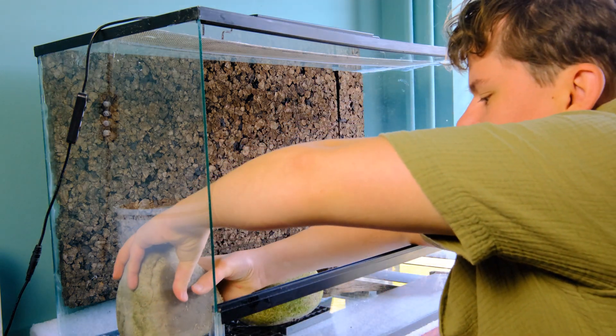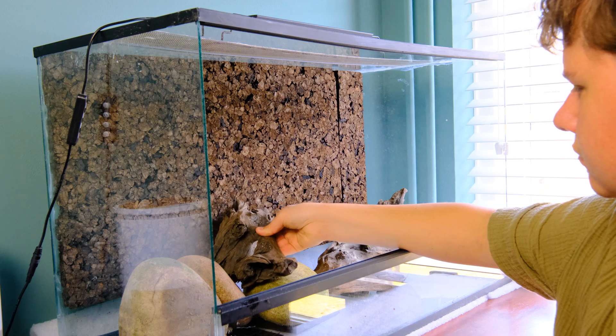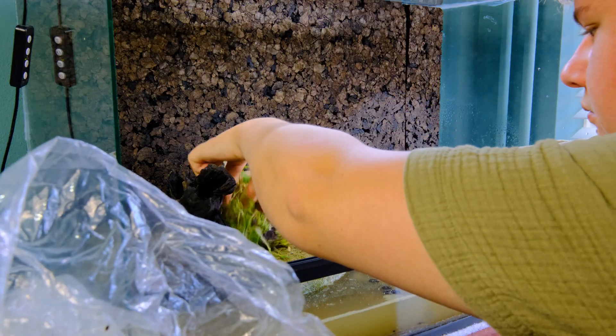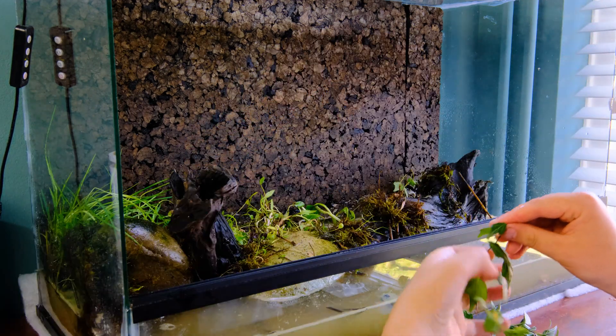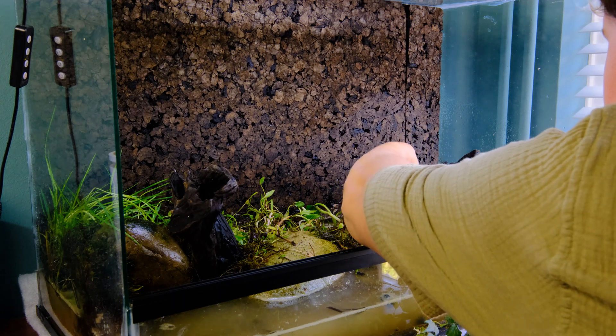With the tank now fixed, I began scaping. I didn't use anything special here — just some blaze sand, river rocks and driftwood. I wanted to make sure this tank looks and feels just like the creek I found the tadpoles in. So to bring that look full circle, I decided to only use plants I could find in and around the creek. And to get that certified natural look, I added a bunch of leaf litter.